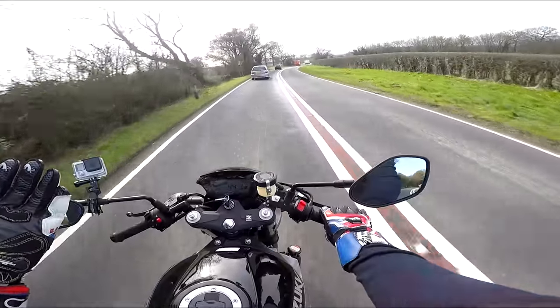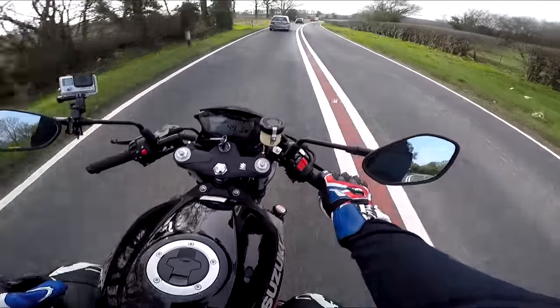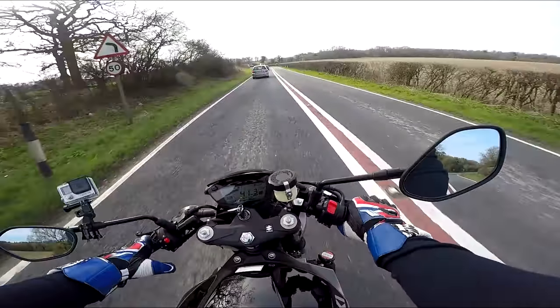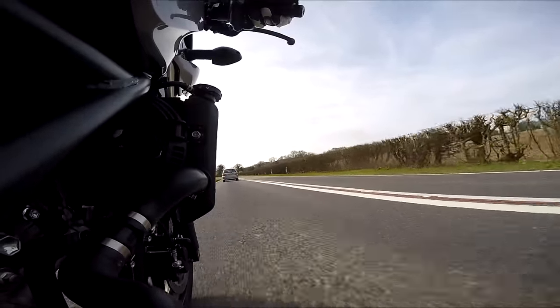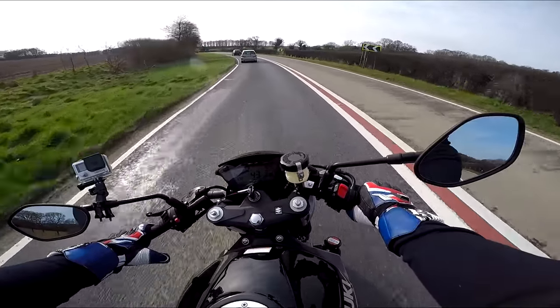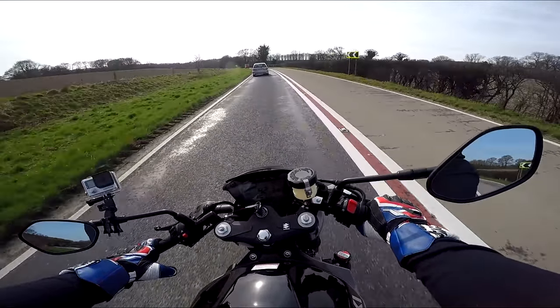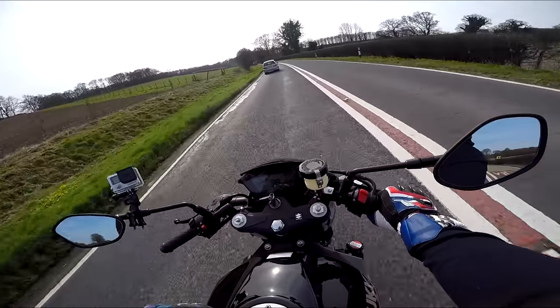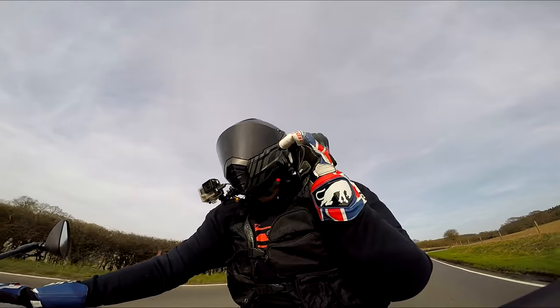Welcome on, guys. We're on the SV650X. You may have seen it lurking in the back of my garage on some of the garage videos. We're actually out on it today. I've had this for about three weeks from Suzuki now, and I've ridden it a fair few times. The reason I've been out on it a fair few times is because it's fantastic fun.